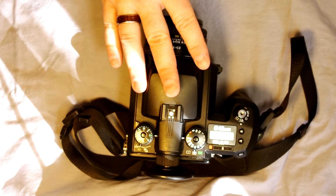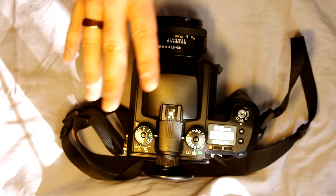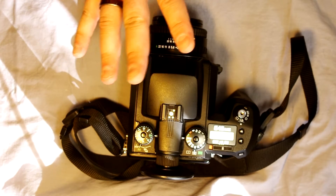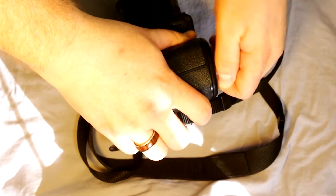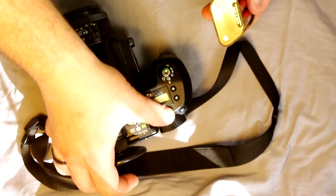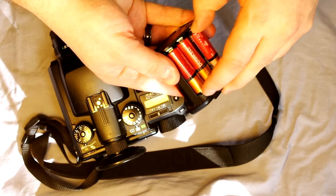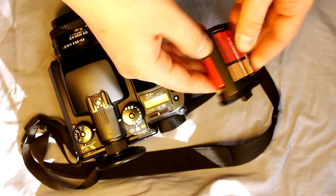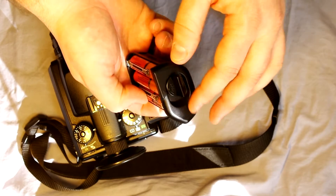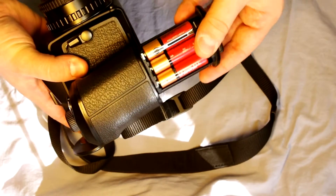All the power this camera uses—the motor drive, auto exposure, everything—requires a pretty big power source, so it's got 9 volts of power in the handle. Here are the batteries: 6 AA batteries. To change them when they're dead, just replace them. They go in with plus down on the bottom of the grip and plus up on the top, then get reinserted. That's the batteries.